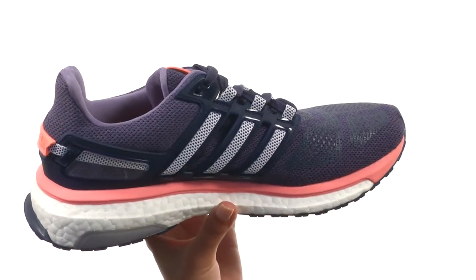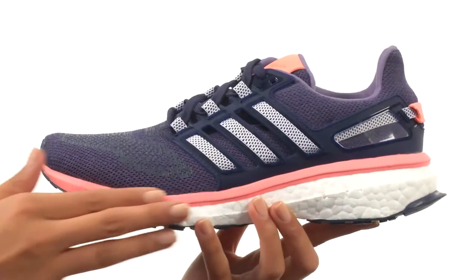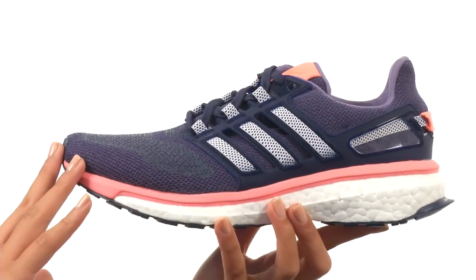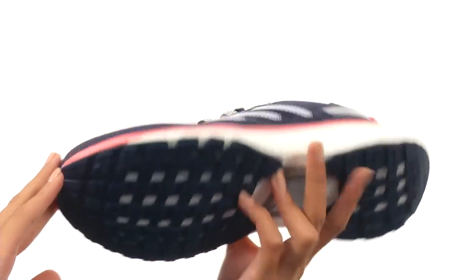So you get an endless supply of light, fast rebound with every stride. There's also a torsion system which helps boost mid-foot integrity. And everything comes to you on a durable rubber outsole. Get yourself the boost that you need, all with the help of Adidas Running.